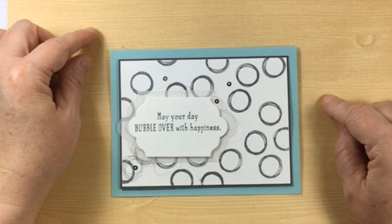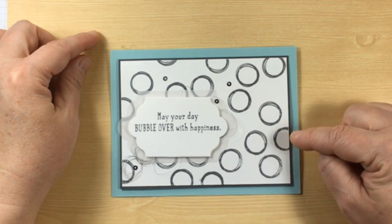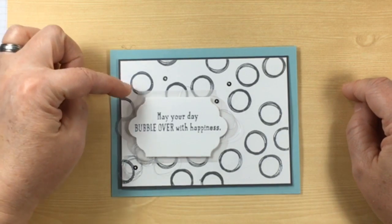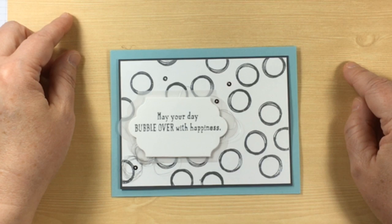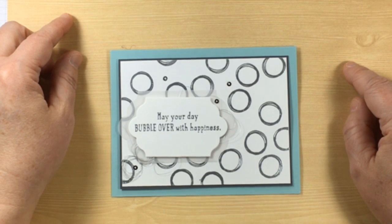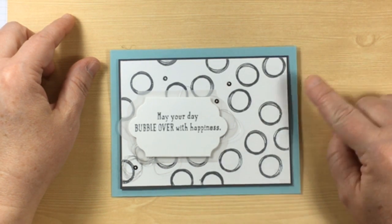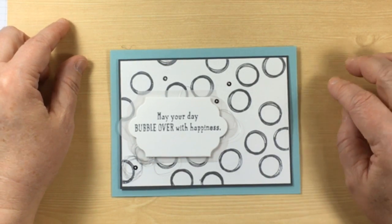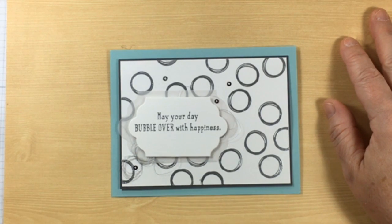The next Bubble Over card features the bubble stamp. I used the sentiment 'May your day bubble over with happiness.' I embossed the bubble image in silver, then used the Lots of Labels dies with a layer of vellum. Between the vellum and the white cardstock I have silver thread spun around my finger to make little circles, and smaller silver mini sequin trim removed from the spool. This card doesn't say anything about a pop bottle, but 'may your day bubble over with happiness' works great for a child, a guy, or a gal card.